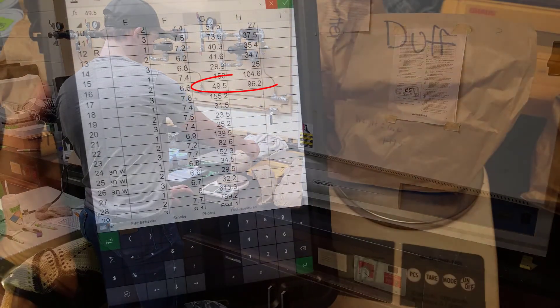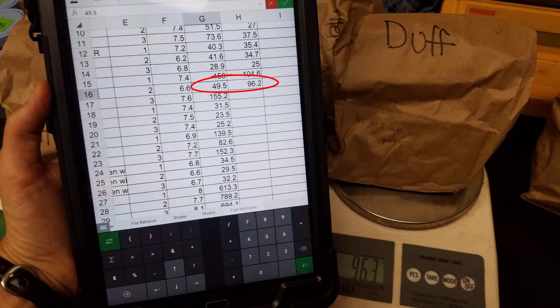Every once in a while you'll come across a number when you dry that seems to be heavier than it was the first time. This is why it's so important to record the information on the bag as well, so you have a little bit of backup information just in case some error in recording was made.